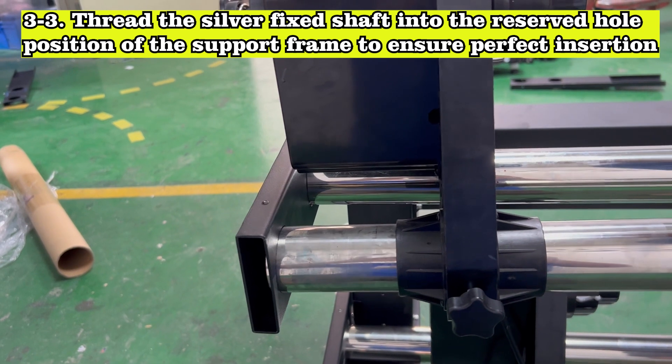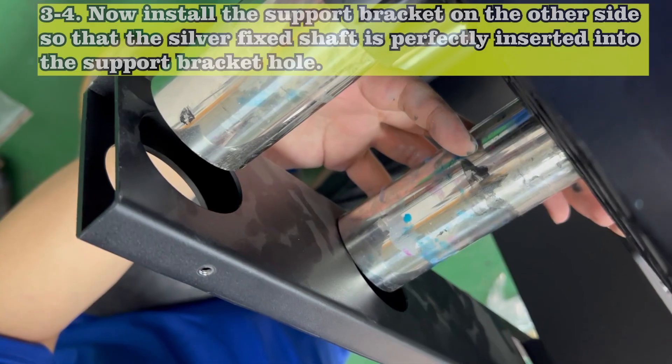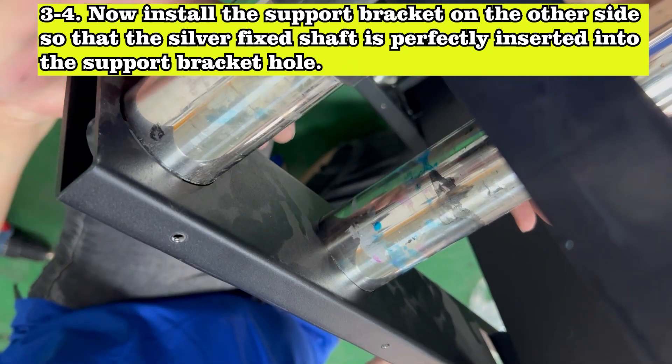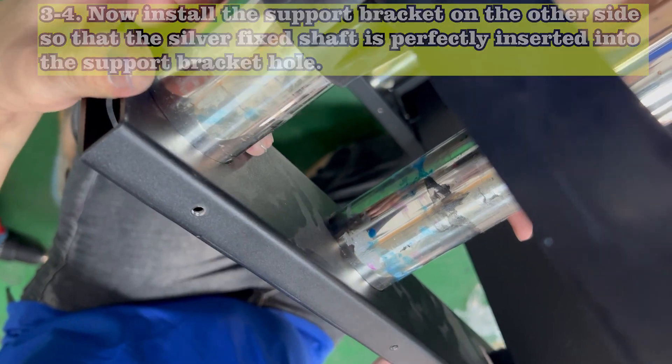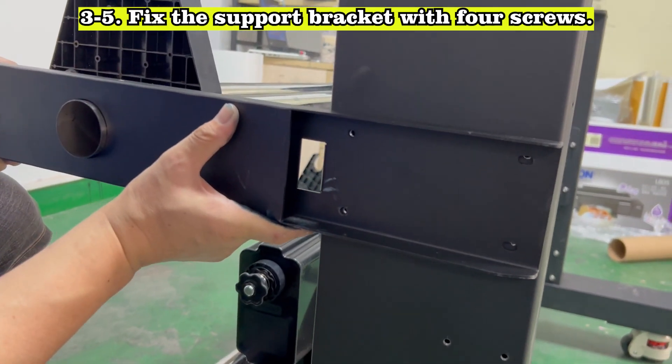Thread the silver fixed shaft into the reserved hole position of the support frame to ensure perfect insertion. Now install the support bracket on the other side so that the silver fixed shaft is perfectly inserted into the support bracket hole. Fix the support bracket with 4 screws.